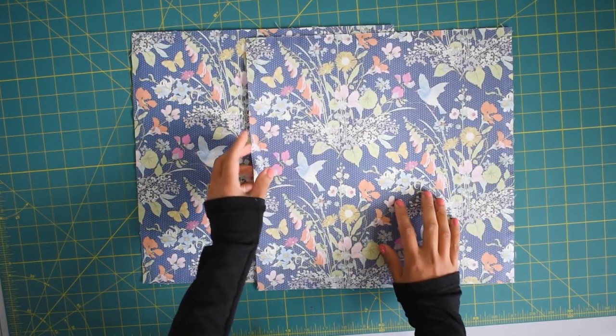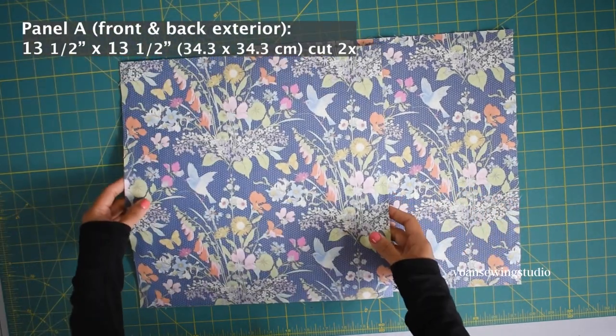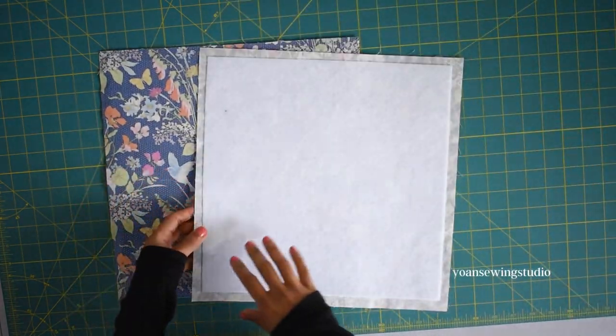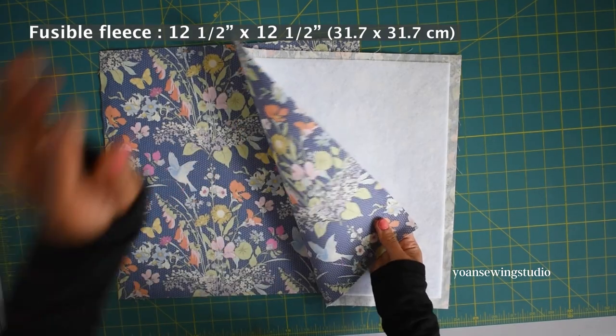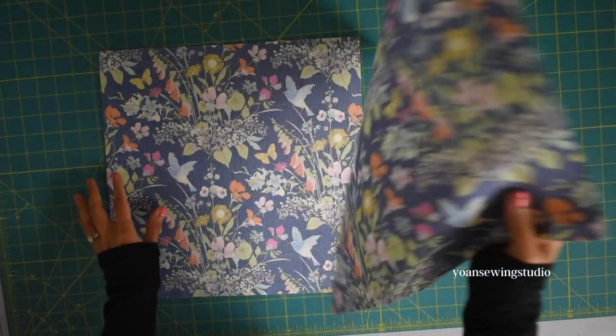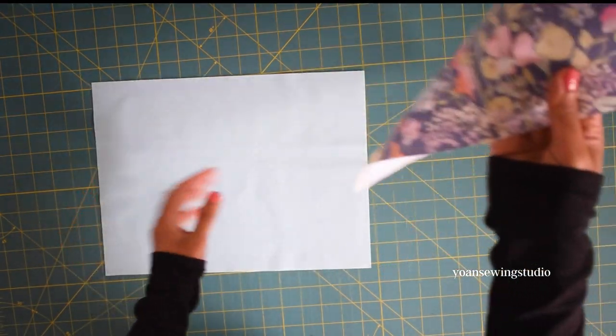Let's start by working on the exterior. These two are the main front and back exterior panels, what we're going to call Panel A. Fuse the wrong side with interfacing — for this project I use fusible fleece, and as usual I cut the interfacing slightly smaller and center the position.